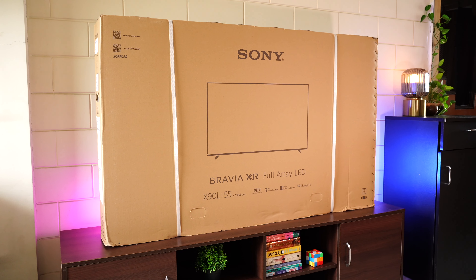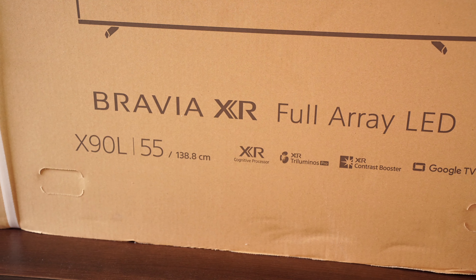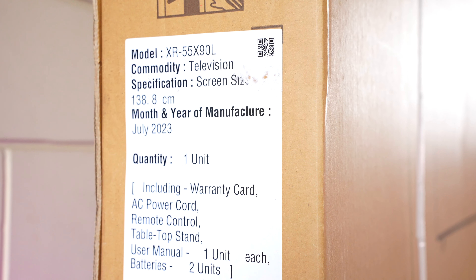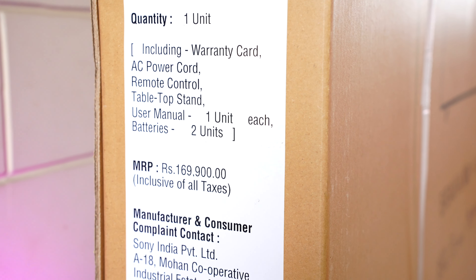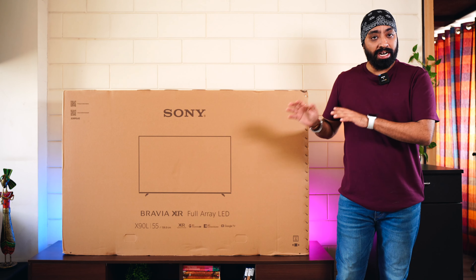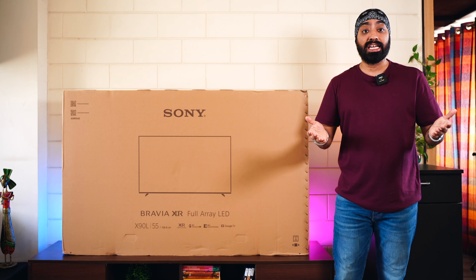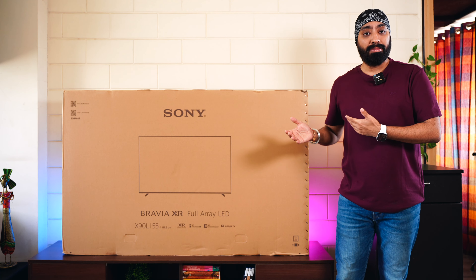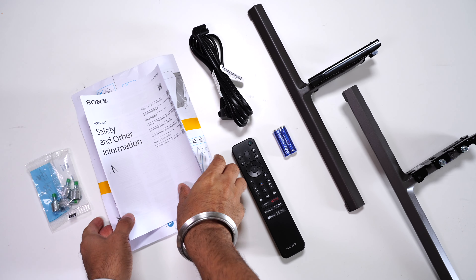Here is the retail box packaging of the X90L — the usual brown box with some key features mentioned. On the side we can see the contents, manufacturing details, and the MRP of 1,69,900. You don't have to unbox this TV yourself; Sony will send a technician to your doorstep who will set it up or even wall mount the TV at no extra cost.